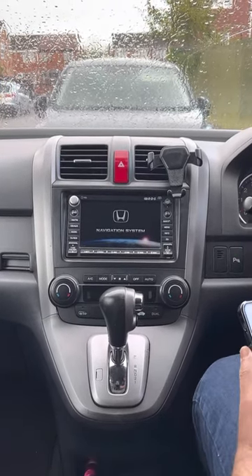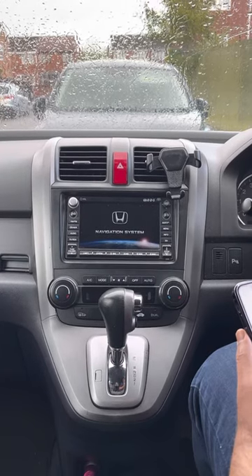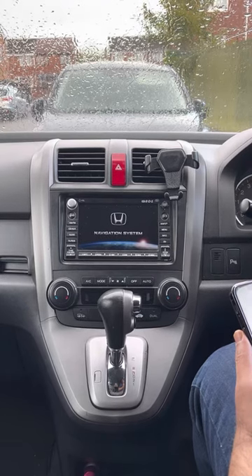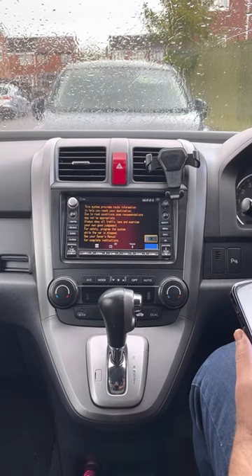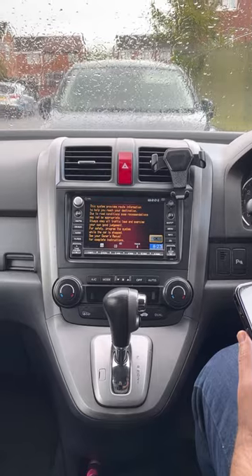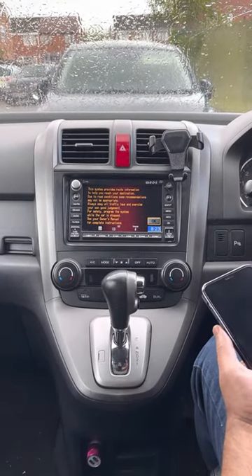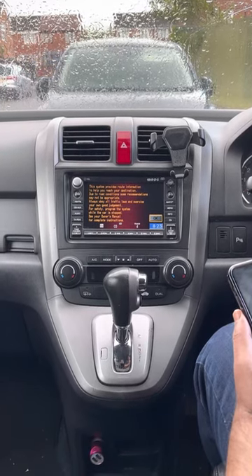Hello guys, I just want to show you how to set up the Bluetooth device with your Honda CRV. This is the Honda CRV 2007 EXL model. I tried to find information on Google and YouTube and hardly found anything on how to set up the phone, but I've now figured out how to set up your iPhone or Android phone with the system.